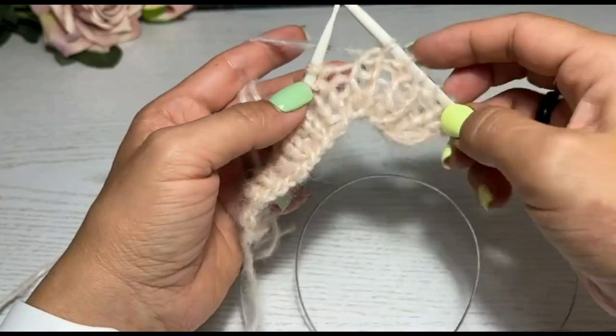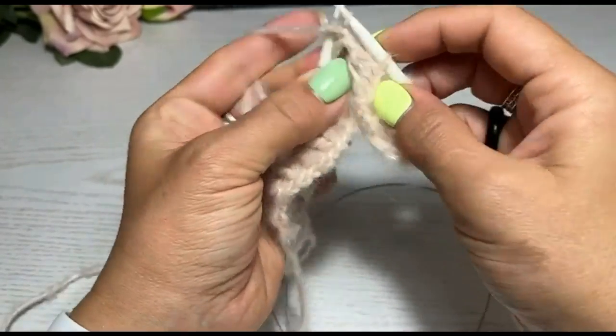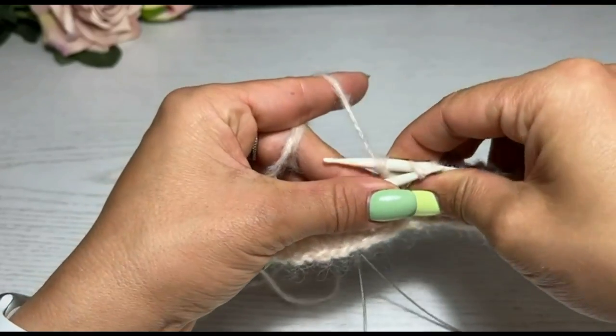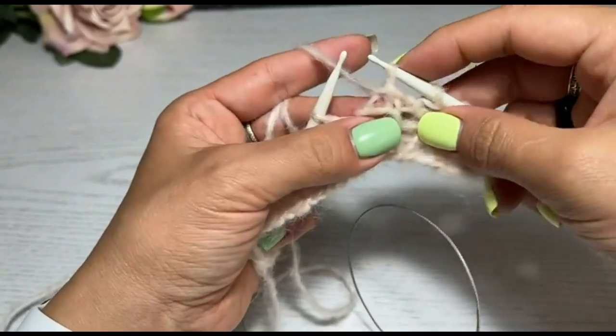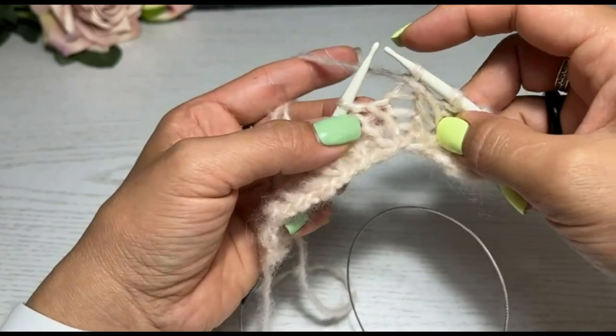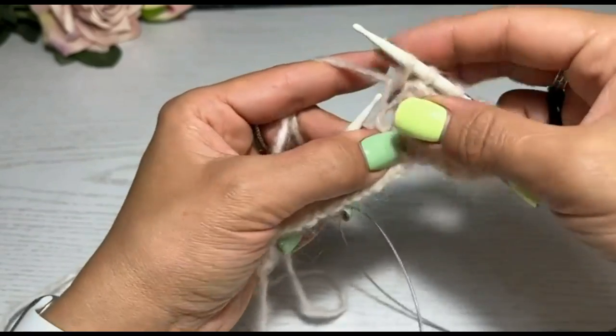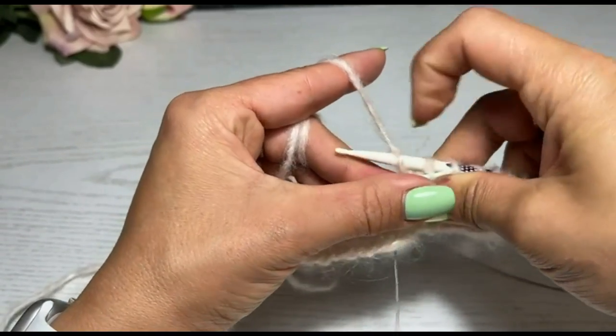Представим, что вот здесь вам необходима пуговка. Сейчас я провязываю вот эту петельку и предыдущую петельку закрываю. Хорошо, подтянули тут всё, одну петлю мы закрыли. Представим, нам надо, ну, три, может, четыре петельки закрыть.